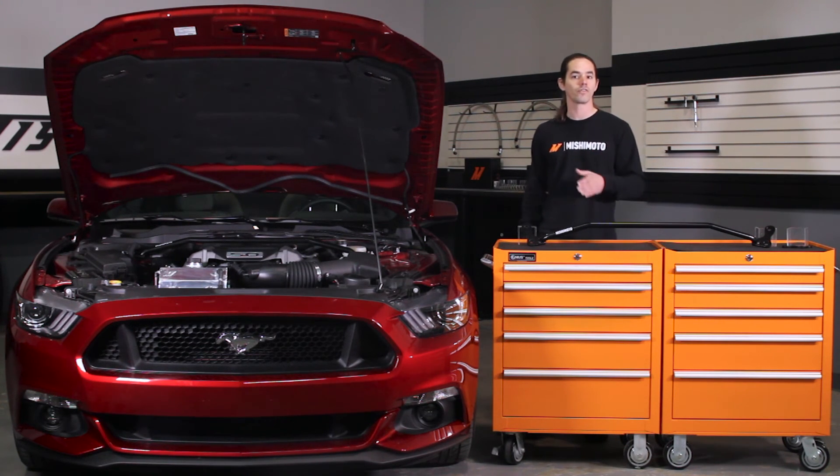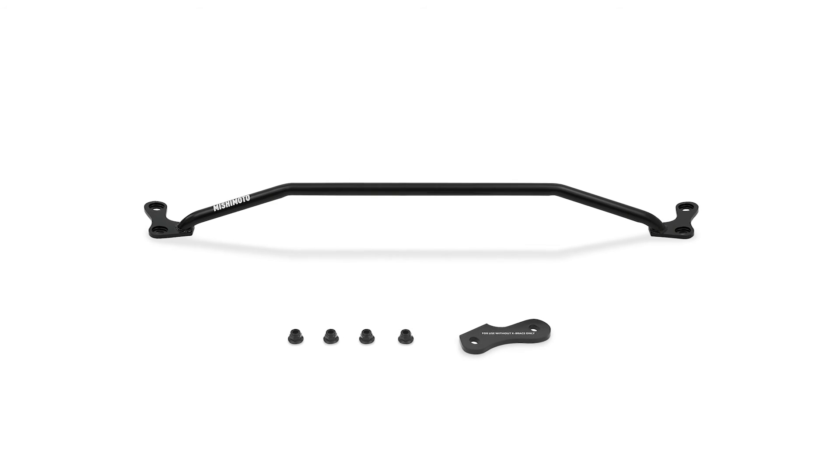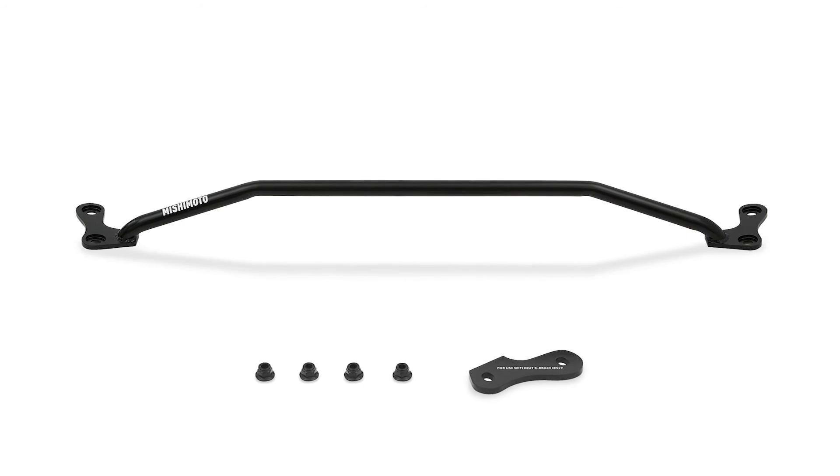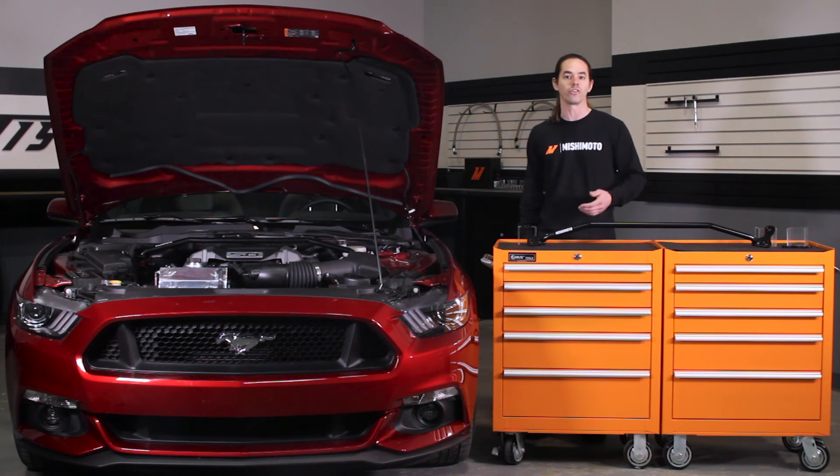This brace is a direct fit for your 2015 plus Mustang GT or EcoBoost. The additional spacer included with the kit allows this brace to be installed on vehicles with or without the standard K brace, and it leaves plenty of room for accessing the dipstick on GT models.